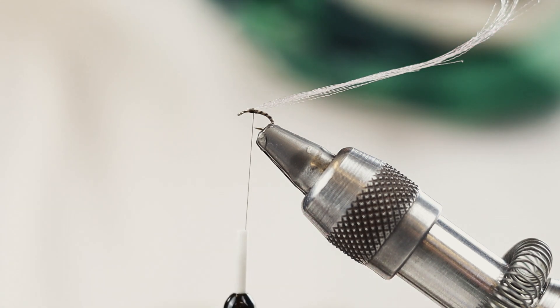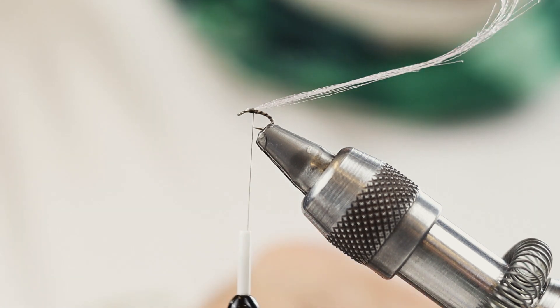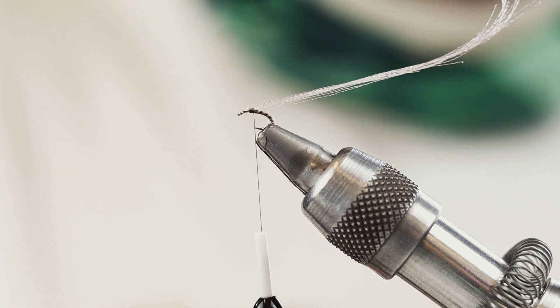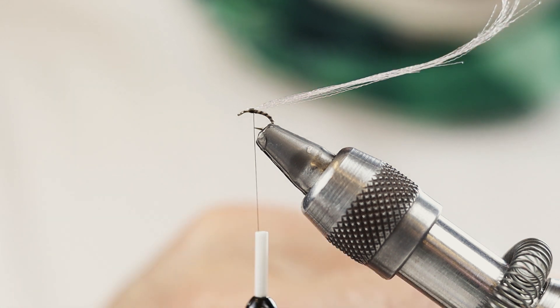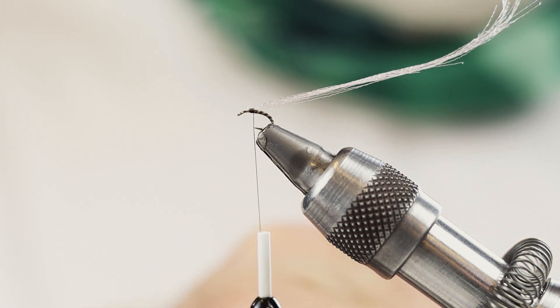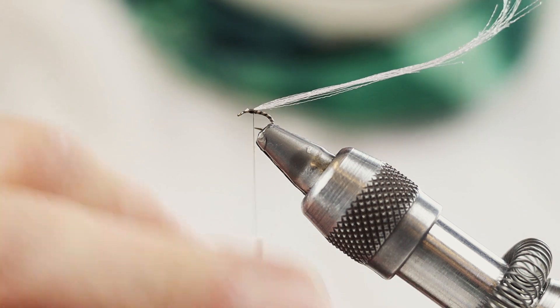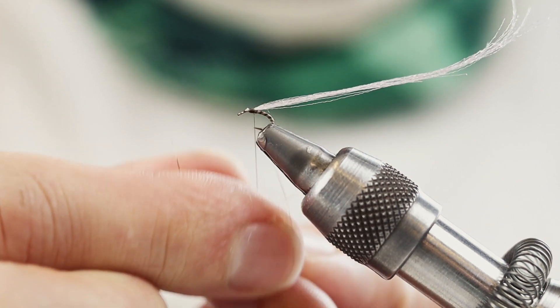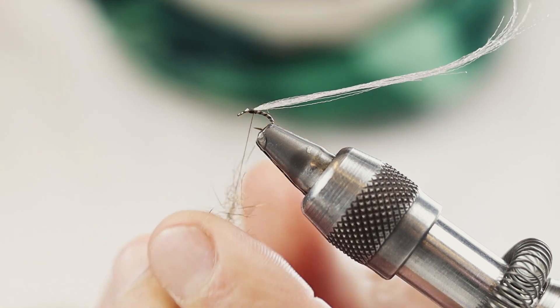Now for the thorax I'm gonna use natural squirrel dubbing. You can use any kind of fine dubbing — it will work well. I prefer the squirrel dubbing because it'll have a little bit of those little fibers from the fur coming out.